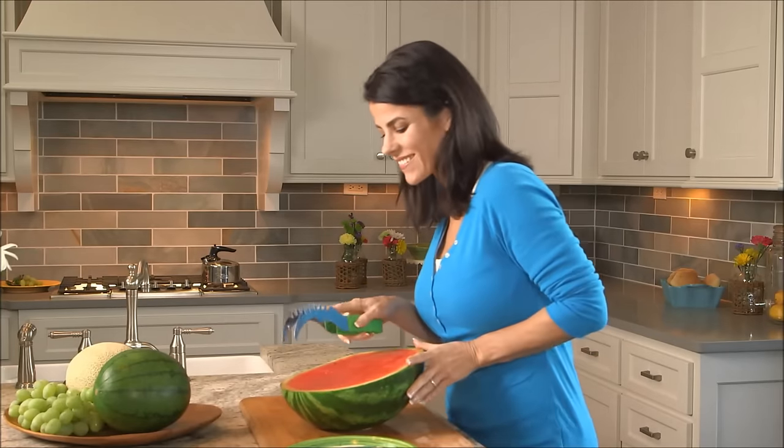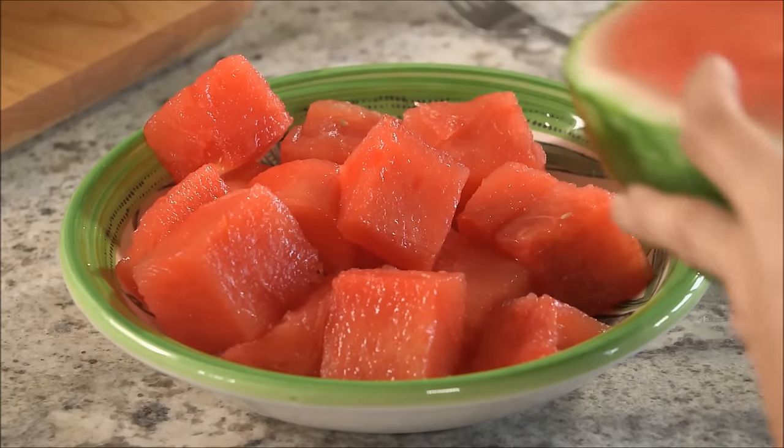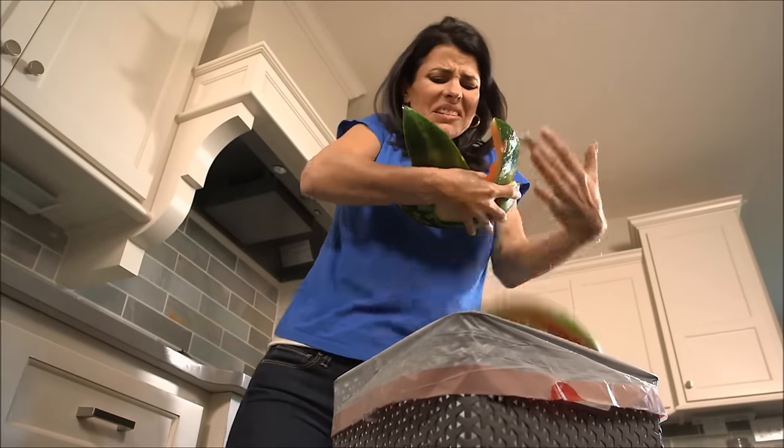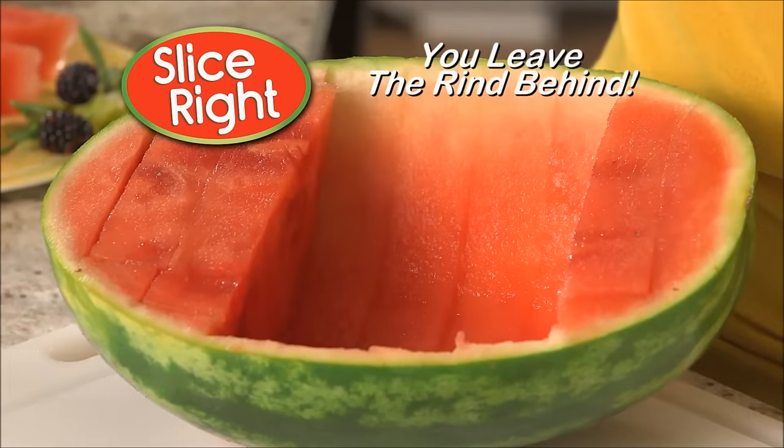Prefer smaller pieces? No problem. Use Slice Right in two directions, and you'll have perfectly cubed watermelon pieces, the ultimate healthy snack. Best of all, you won't have to worry about messy rinds later, because with Slice Right, you leave the rind behind.